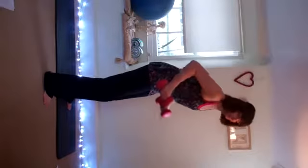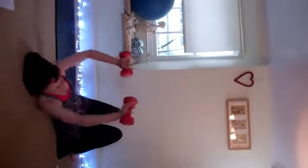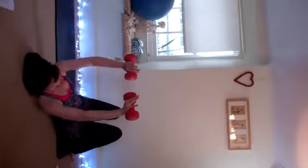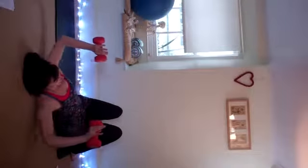Coming down to the floor. I'm going to come this way so you can see me. Take the elbows wide, push the hands up towards the ceiling and come back down. We're going to do 12. Go quite slowly as you come up — about 5 counts coming up.